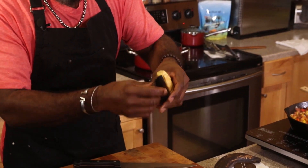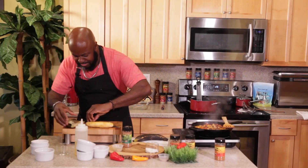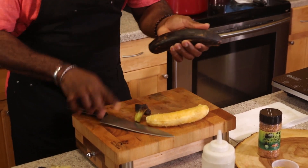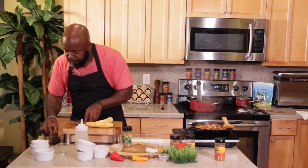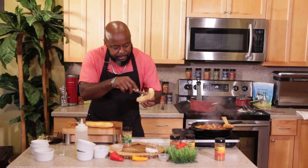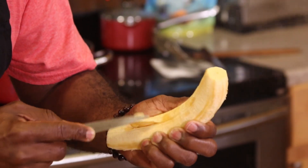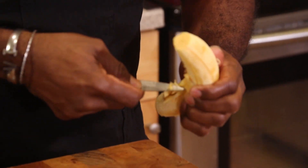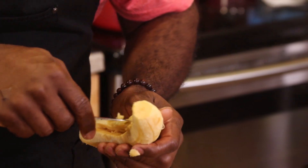Check this out — see how beautiful this looks? This is awesome. Wait until you see the presentation on this. This is going to be so amazing. We're going to make two of them. So from here, I'm going to make a slit down the middle of this plantain and take out the middle part of it. I'm going to take out the middle part and fry this. I'm going to continue hollowing it out. I'll be right back.